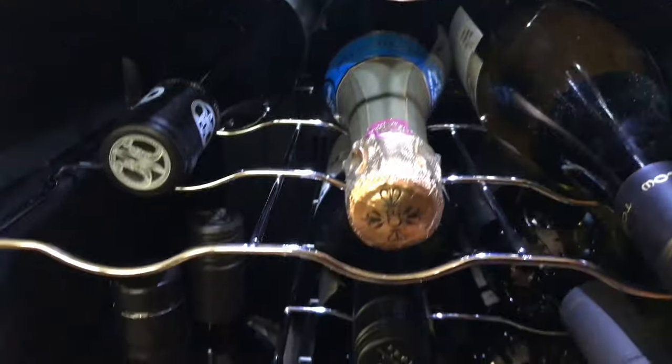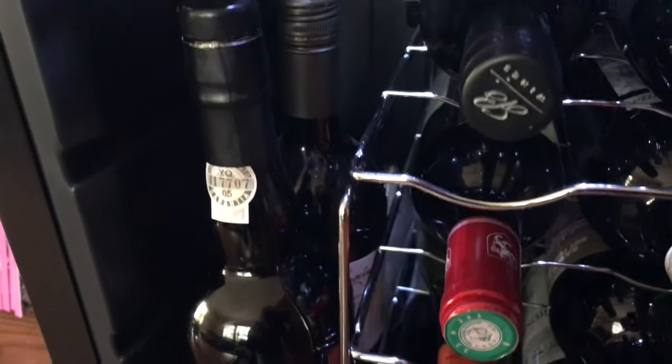All around, the pros far outweigh the cons, especially at the price of $160. I got this on Amazon and I'll include the link below. The pros definitely far outweigh the cons.